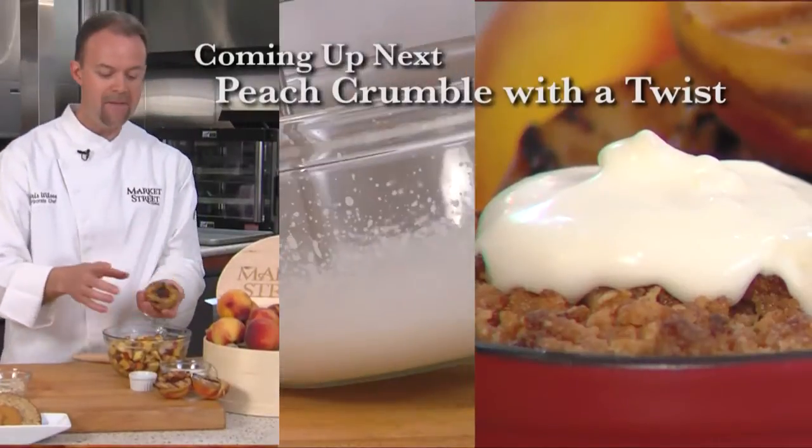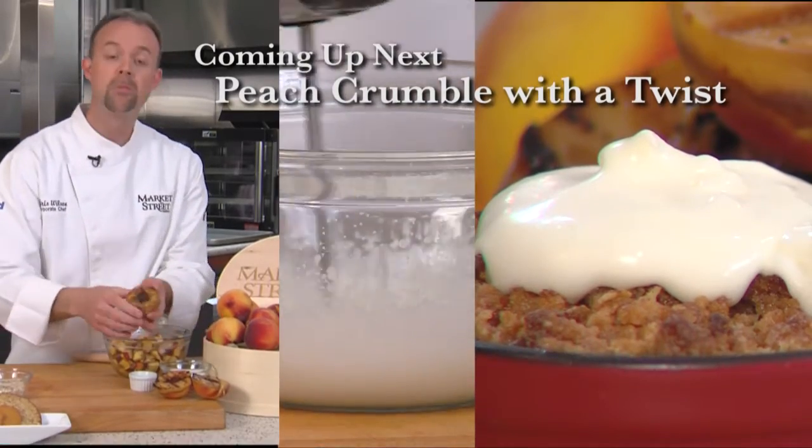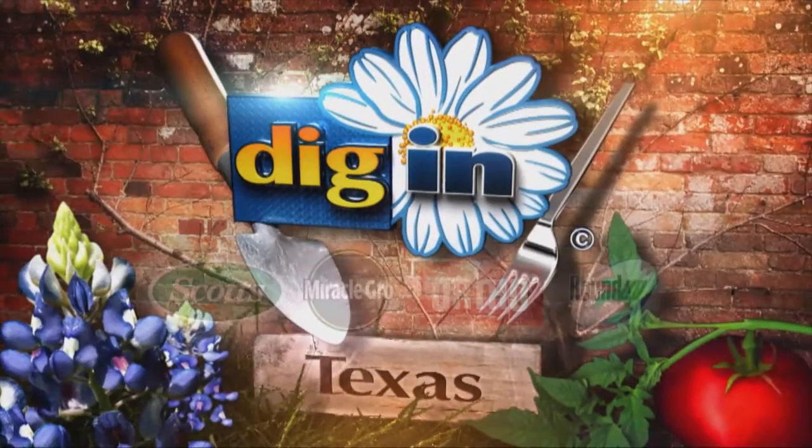Coming up next, I'll be making a peach crumble with a little bit of a twist.